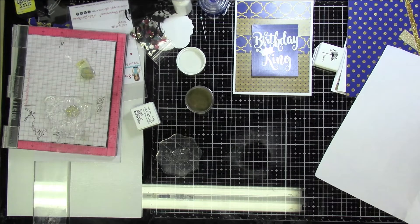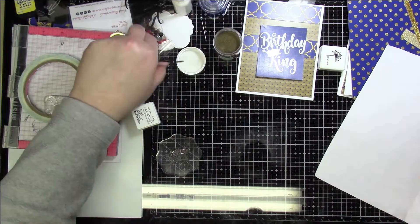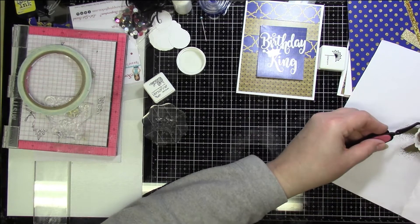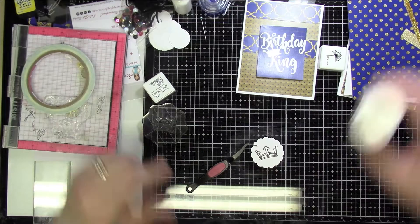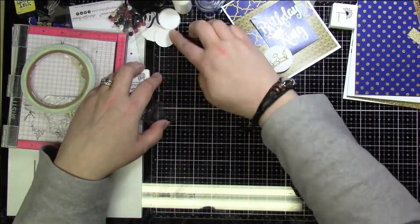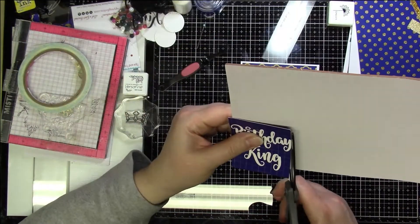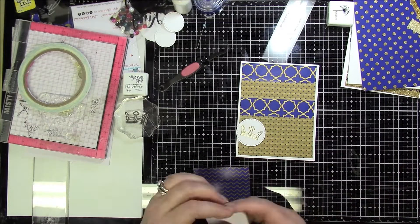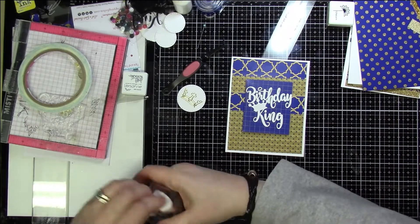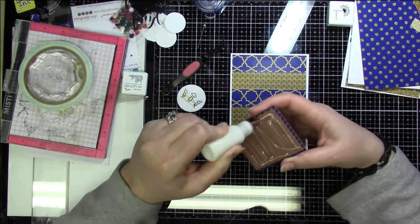I was going to heat emboss the circle — it's one and three-eighths inches — but after I stamped it, it flipped off the stamp onto the floor under my desk and I had to crawl under there to find it, which I did, along with a few other things. I didn't like the scalloped edge circle so I cut it out of the same die, used some fun foam to pop up the front panel, and used foam tape on a couple sections of the circle to match the height of the panel. Then I just centered the panel on the card.